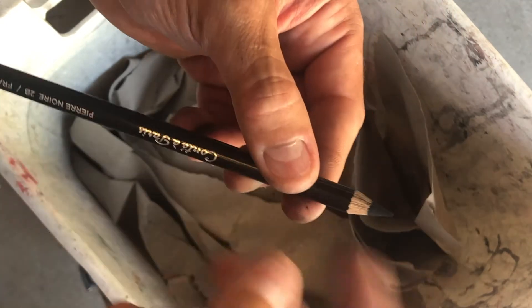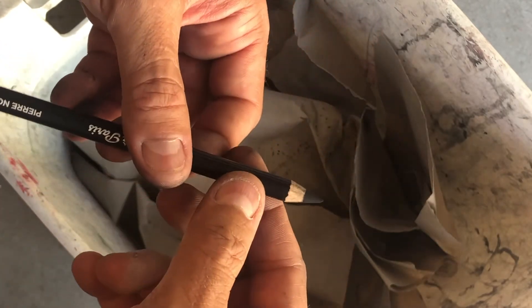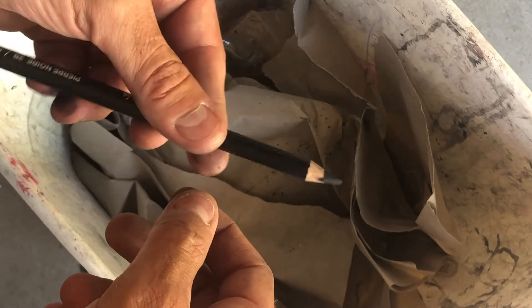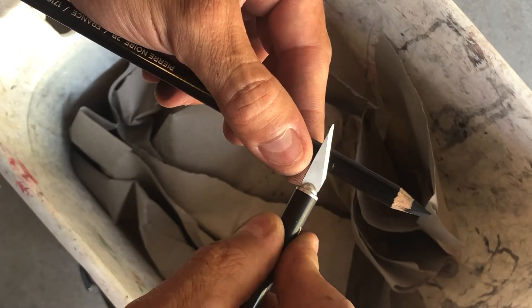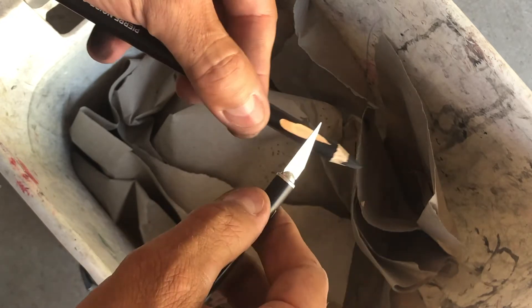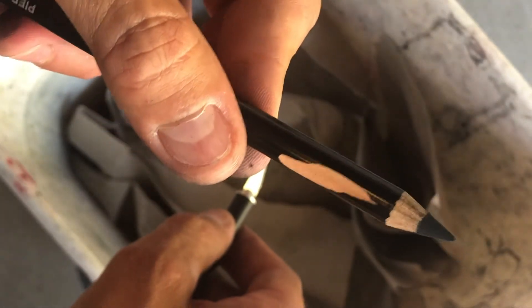The key to sharpening a pencil is really the grip. I'm sharpening my Conte a Paris, the Piana number 2B — a pretty stiff lead that can take a little more pressure. I like to hold it about two inches back with a really firm grip. I grab my X-Acto and I don't want to stab into it. Make sure your blade is not pointing inward — it's always pointing out. It's kind of like whittling: you're just taking off a little bit of material from the top, not too much. I'm not stripping off the wood — I'm just tapering it really slowly.